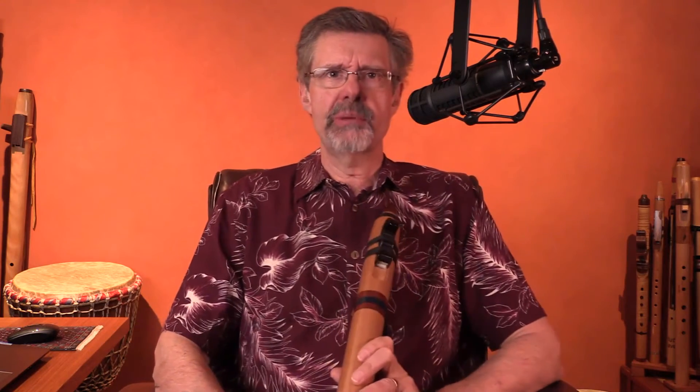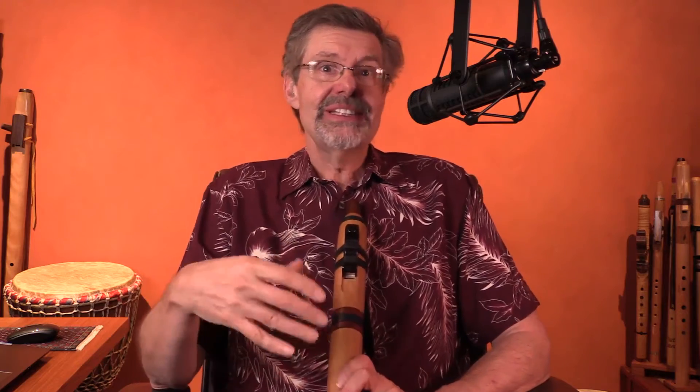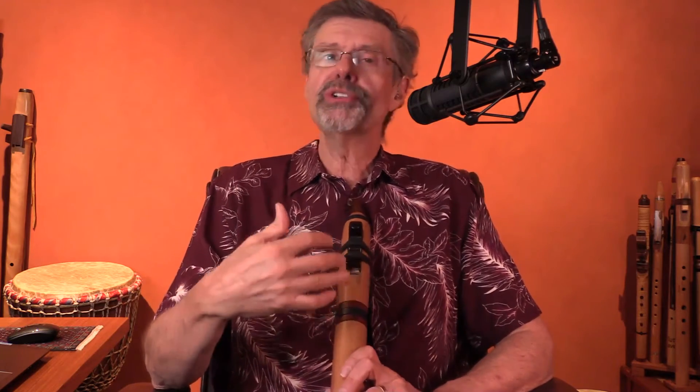Smile. Smile when you play. Give it a try — even if you have to force yourself to smile. Smile when you play. Smile when you practice. Smile whenever you put the flute to your lips. Fake it till you make it. It will help you actually be happier. And it will also, when you're playing for other people, signal the way you feel inside because you'll begin to feel that way. Smile when you play.